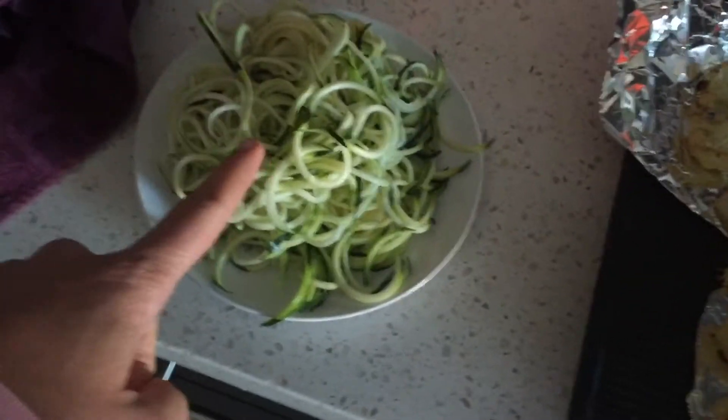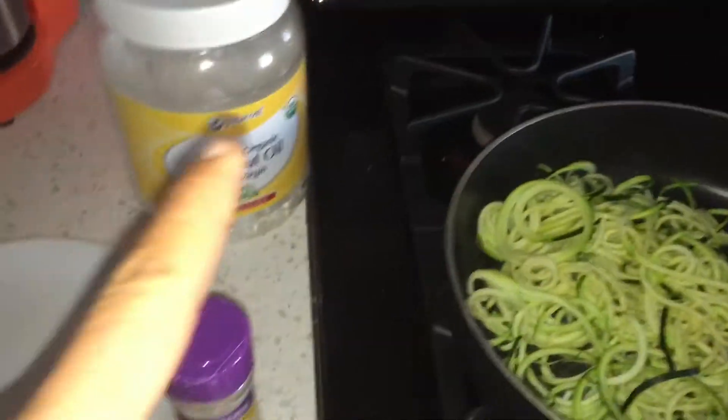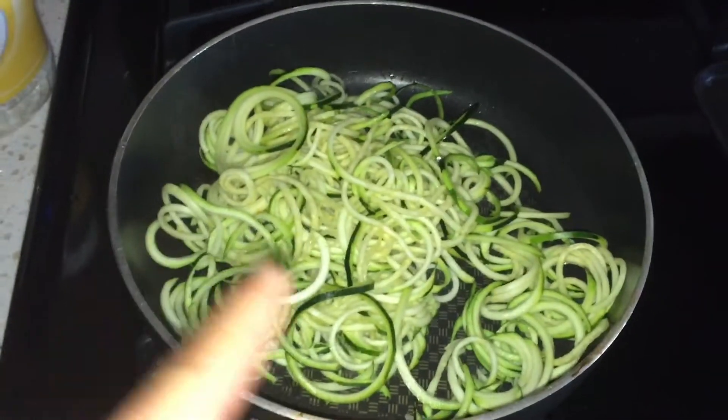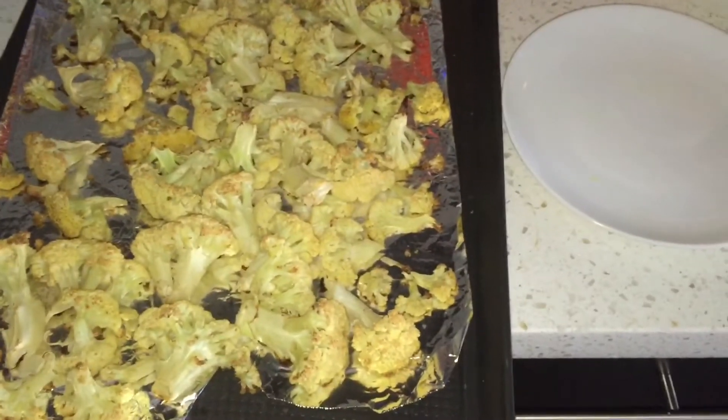What I'm gonna do now is sauté up the zucchini and toss some of this cauliflower in there. I've added a little bit of coconut oil to my pan, some zucchini just to soften it up a little bit, I'll season it with some Mrs. Dash, and add just a tiny bit of the roasted cauliflower.